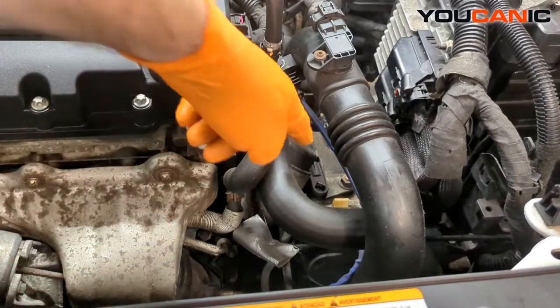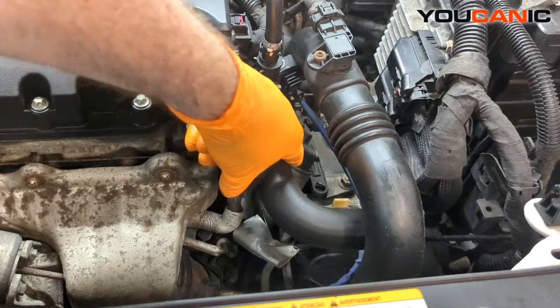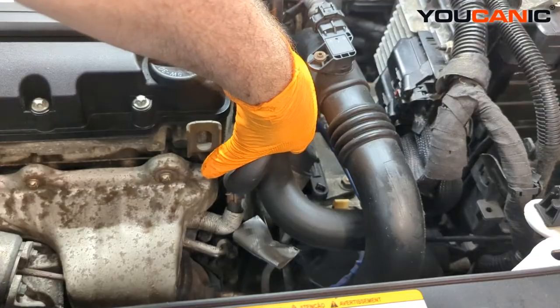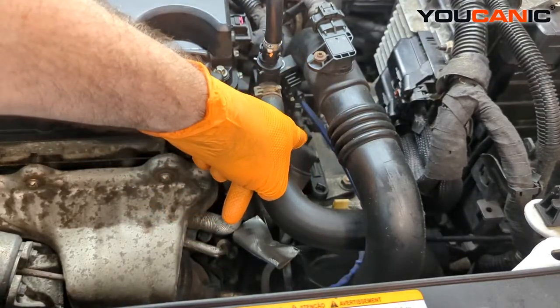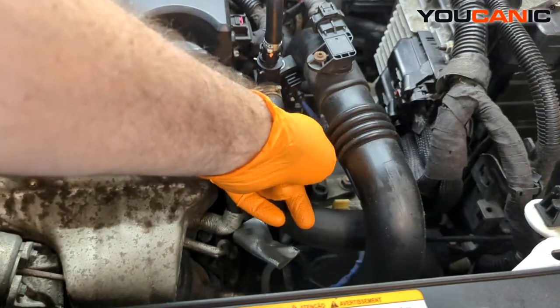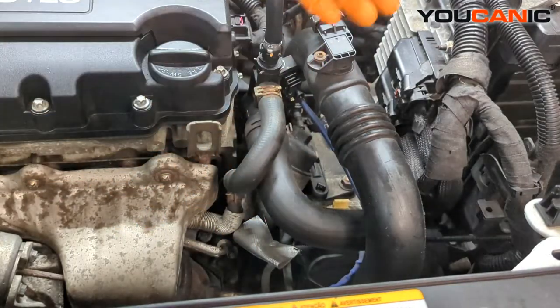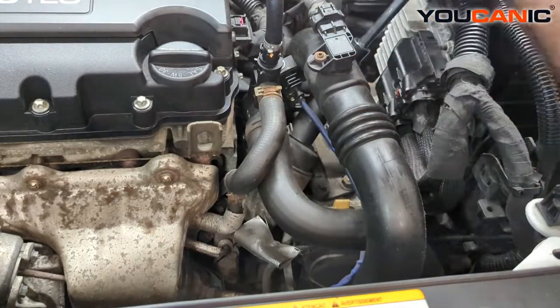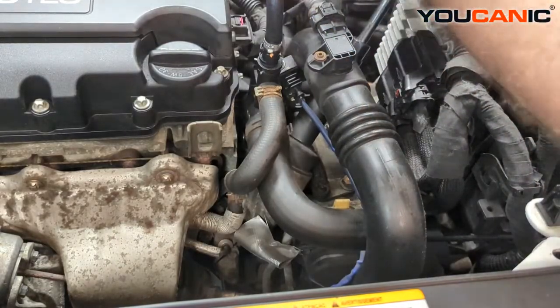From up top we can see the oil filter housing right there. We need a 24 millimeter socket, or a 24 millimeter wrench to reach inside and loosen it. We're going to remove that by turning counterclockwise.